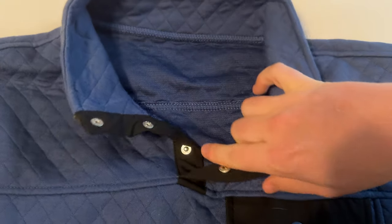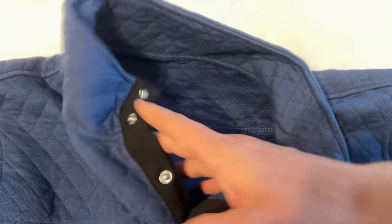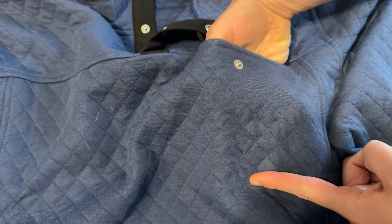Inside has a little bit more of an athletic-y material feel, so it might actually be a little bit more performance-based too. And then you have a pocket right up here, which is actually fairly deep — it goes down to about here on the sweatshirt.